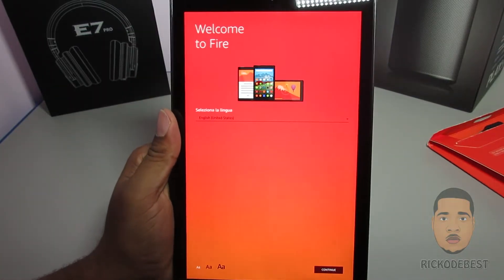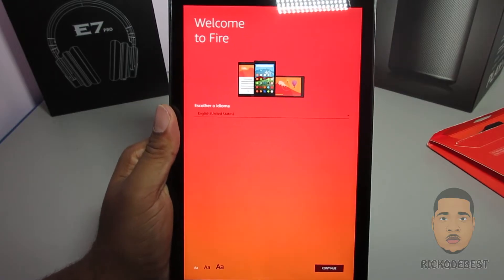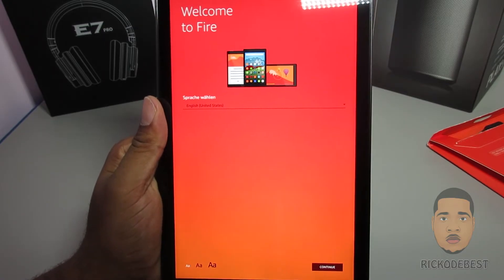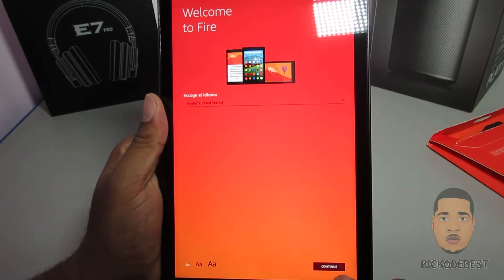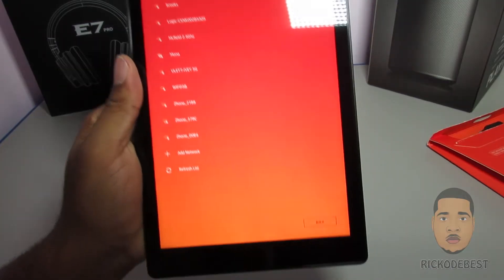Hello everyone, it's your boy Rica the best, and in this video I'll be showing you guys how to set up the Amazon tablet — fastest method, no account needed. What you're going to do is click Continue, and it's going to ask you for a Wi-Fi network.